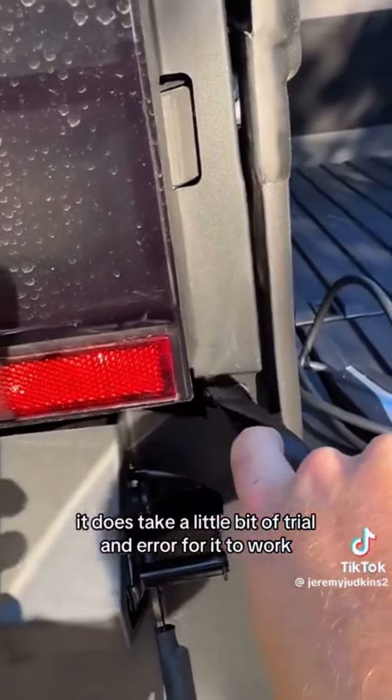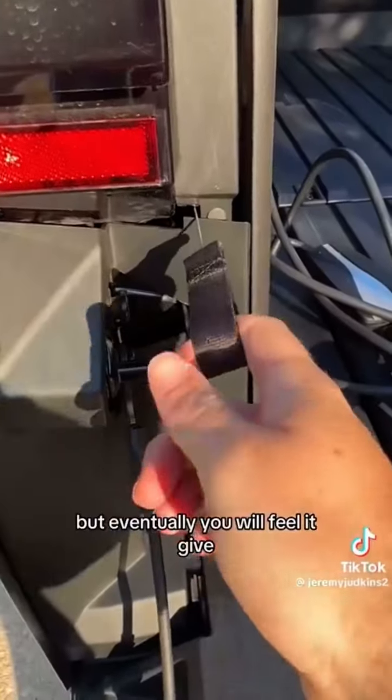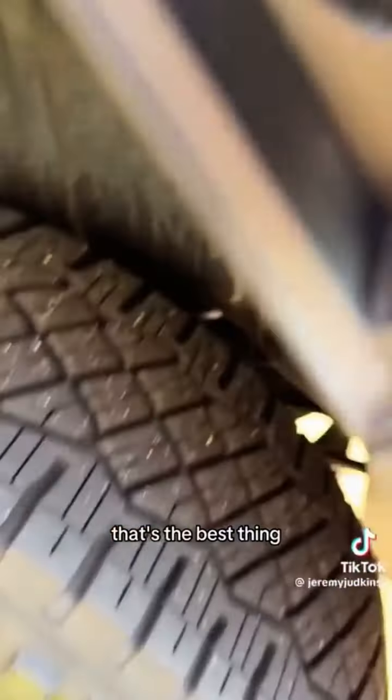It does take a little bit of trial and error for it to work, but eventually you will feel it give. I may have honestly broke it — between me and you — but the charger did come out. That's the best thing.